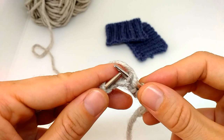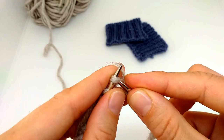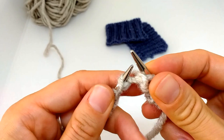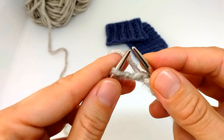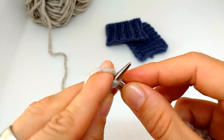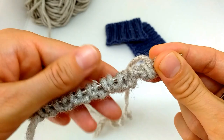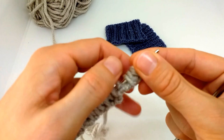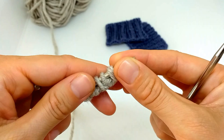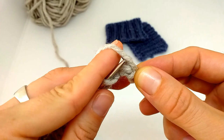When we see the purl, we just slip it purlwise with yarn in front; the knit stitches we knit. Slip it, yarn in front, knit — we continue like this until the end of the row. When we finish our first row, we turn the work and do the same on the other side, because we effectively knitted one side by slipping alternate stitches — now we do the same on the other side.